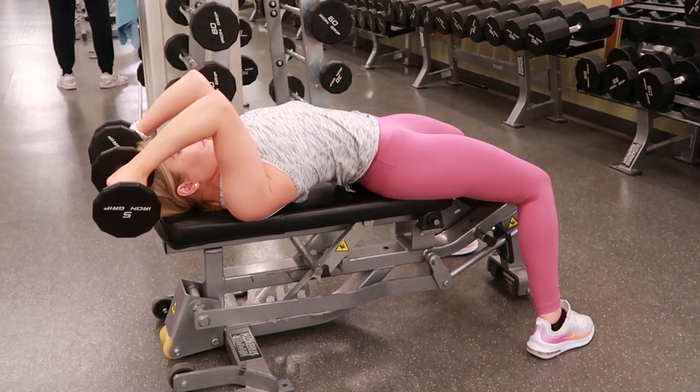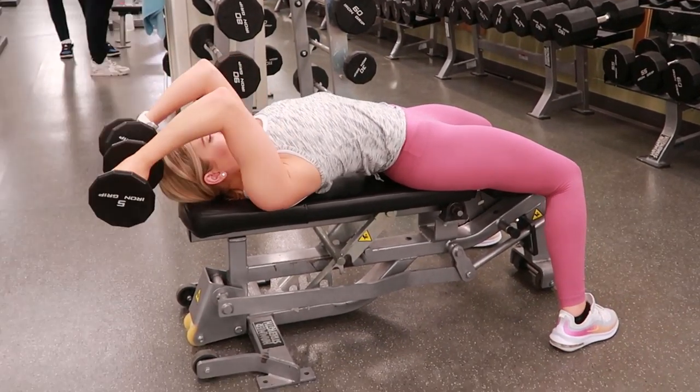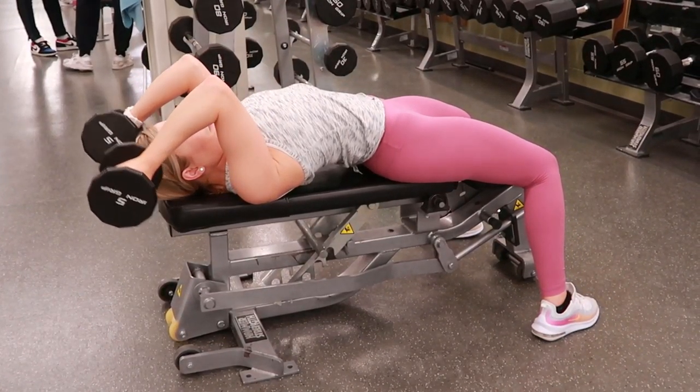Inhale as you're extending the elbow, bringing the weights back up to the ceiling so your arm is perpendicular with the ground, and tightening your tricep muscle. Bring the weight back down towards your skull, making sure that you're not rocking back and forth and only using your tricep for this exercise.